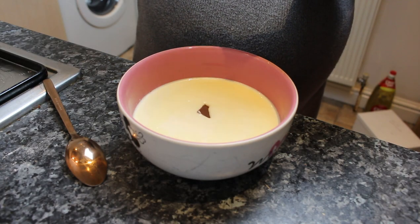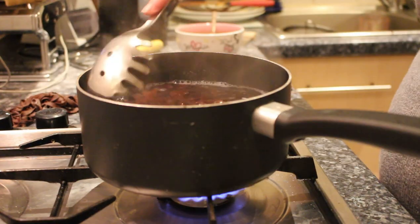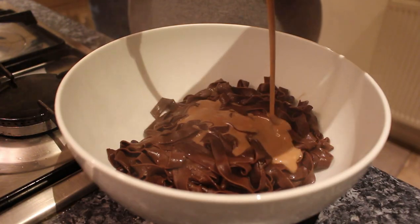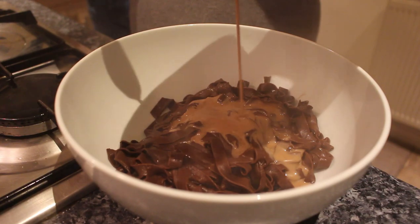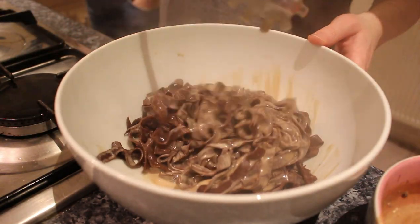To make the chocolate pasta sauce, I put the bar of chocolate into the double cream which I'd heated up beforehand. Then of course we need to cook the pasta — cook it in boiling water and then mix the pasta and the chocolate sauce together. And there we have the chocolate pasta ready to serve and eat. I slaved away in the kitchen to make my Italian husband pasta — chocolate pasta — his first chocolate pasta and my first chocolate pasta.